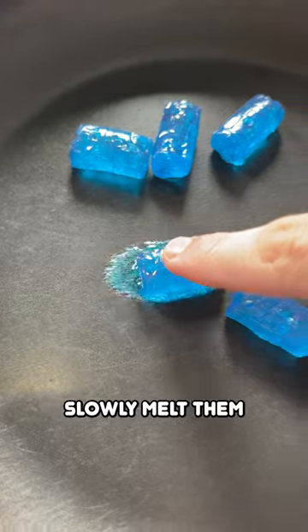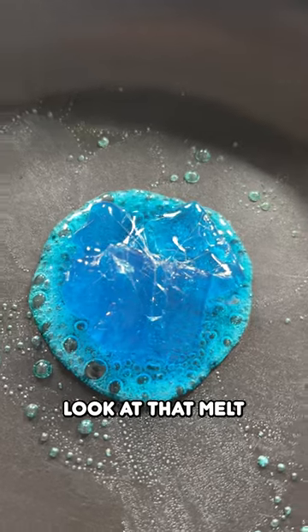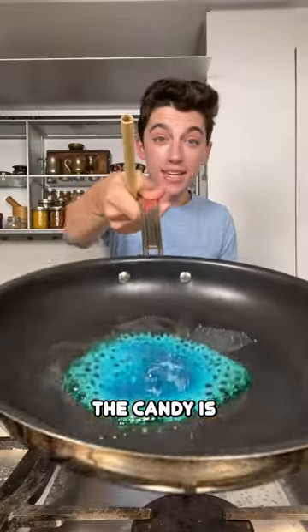Now we're going to slowly melt them to form this kind of melted candy mixture. Look at that melt — oh my god, it is so satisfying watching the candy melt. The candy is mostly melted now.